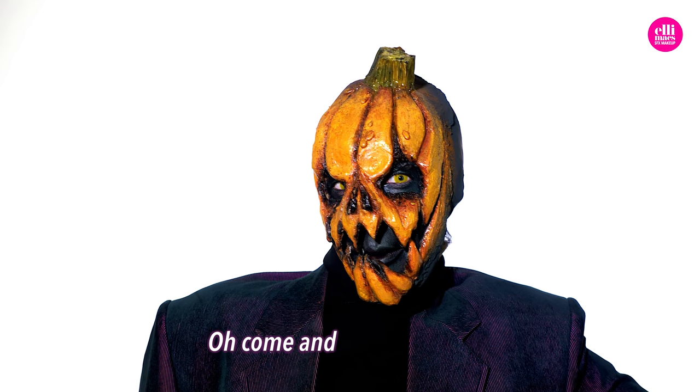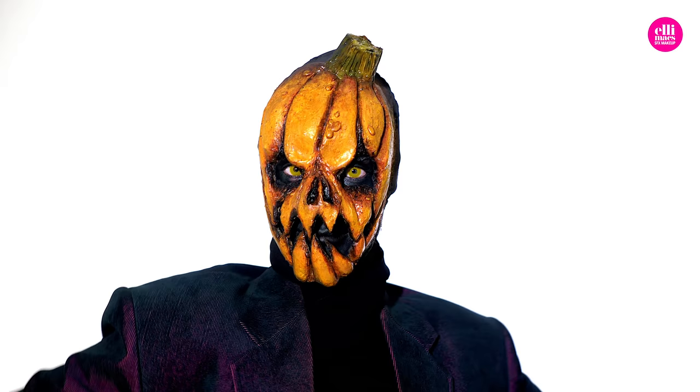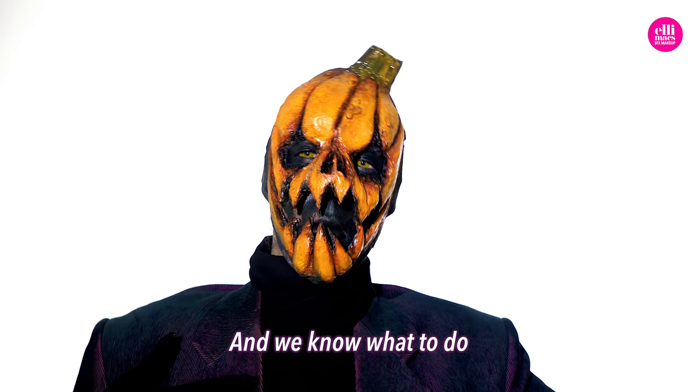Come and bring that latex, come on and bring that alimorph and bring all your makeup too. Cause Halloween is coming, Halloween is coming and we know what to do. Come and bring that latex, come on and bring that alimorph and bring all your makeup too. Cause Halloween is coming, Halloween is coming and we know what to do.